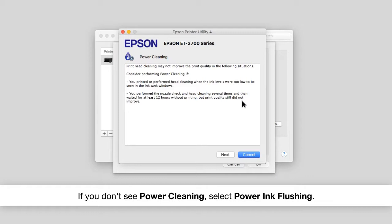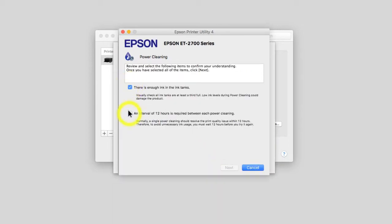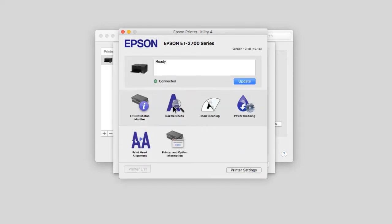Then follow the on-screen instructions. When the power cleaning is finished, print a nozzle check pattern.